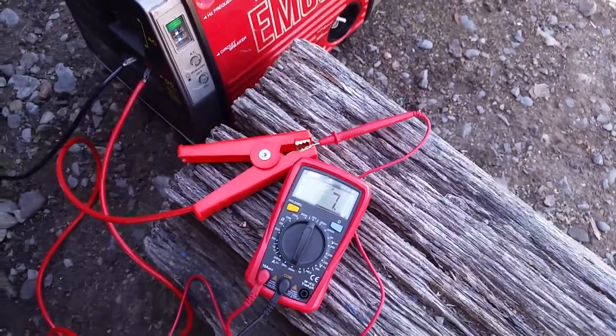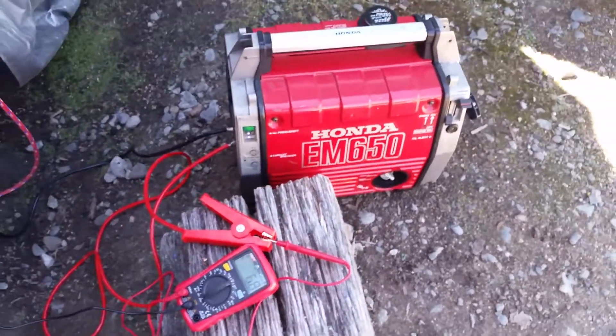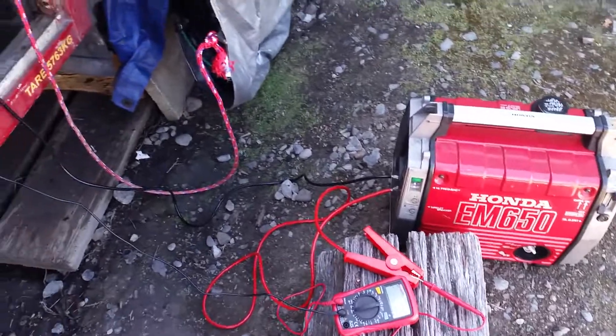So it's pushing out about 7 or 8 amps at idle. When you rev it up, it pushes up to nearly 30. Pretty amazing.